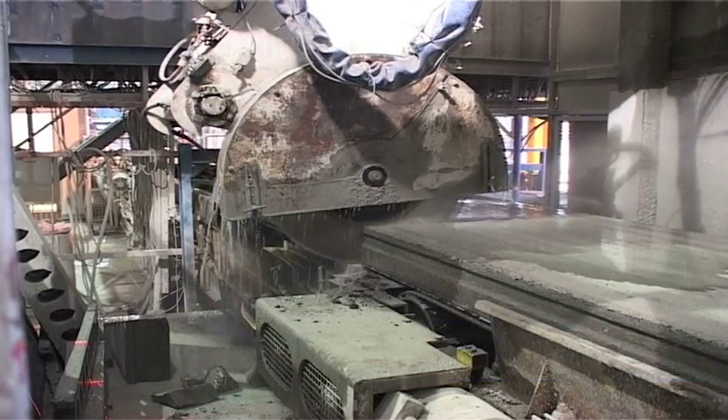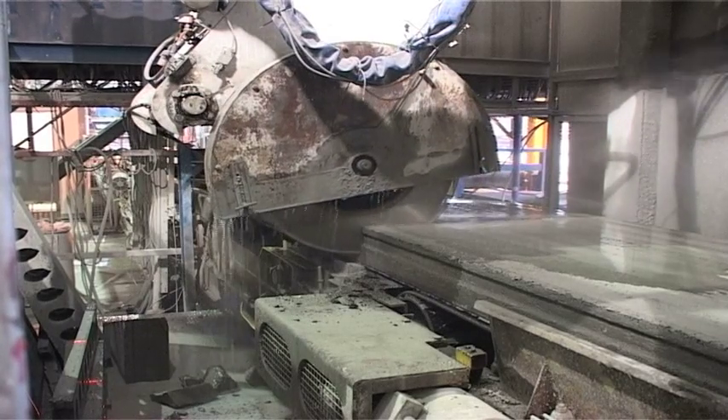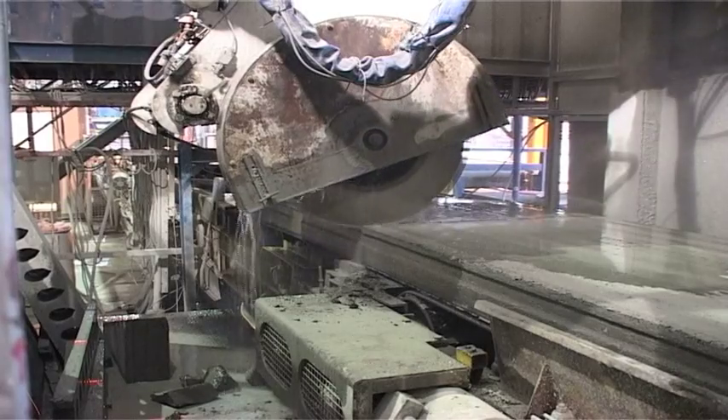There are five cutting stations with nine saws in total, producing splays, notches, rips, reduced ends and slots. This process is managed by fully automated laser technology.